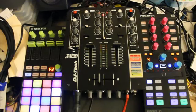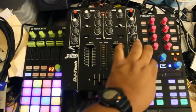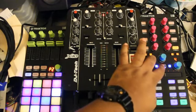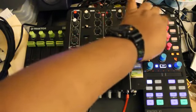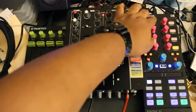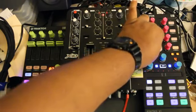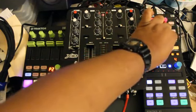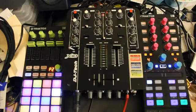The X1 Mark II controls two track decks in Traktor Pro — one side is for deck A, one side is for deck B. You've got your cue points, loop controls, and shift gives you a whole set of extra features. Here you have your FX buttons for deck A, effects for deck B, levels for the effects, and levels for each deck.